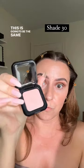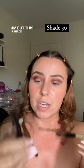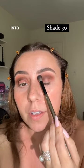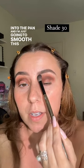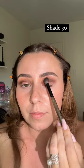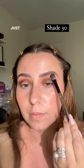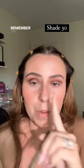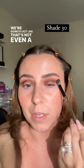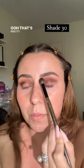Then we're going to grab — same formula — but this is shade 30. I'm going to do two or three taps into the pan and I'm just going to smooth this out, smooth out the top part just using the side of my brush. Remember this all gets cleaned up, we're going to act like that's not even a big deal. Oh, that's pretty together.